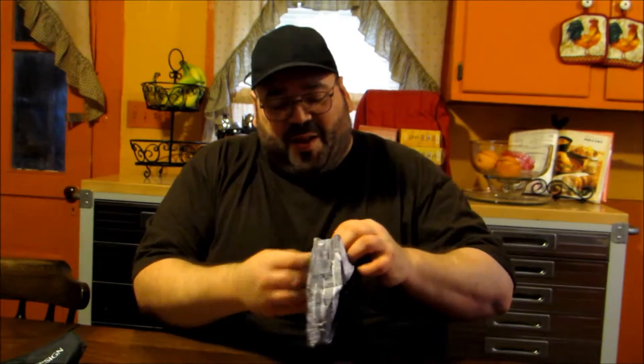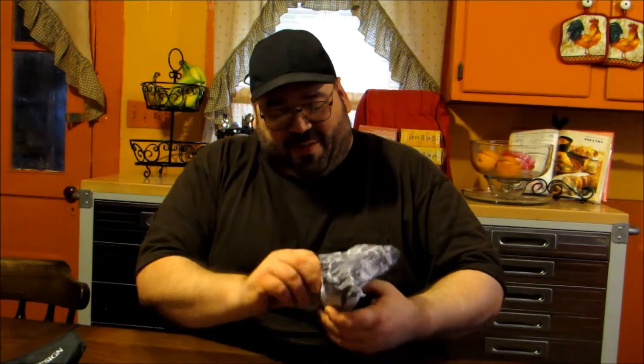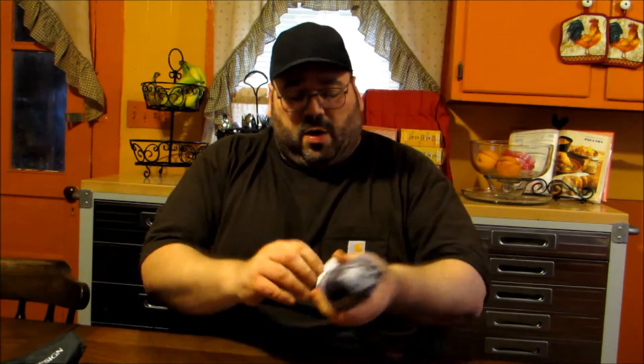Now I'm going to have a difficult time getting it back in here. Like I said, it never wants to go back in like when it first came out, but it does go back on. It is a little tight, but it does go back on nice and secure and keeps everything nice and contained so that it can fit in your glove box or your travel bag.